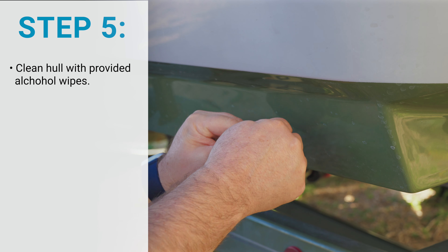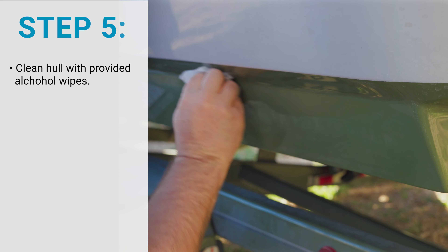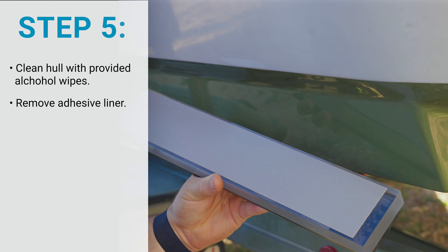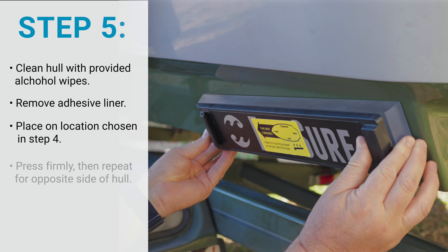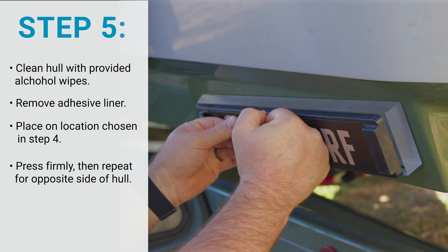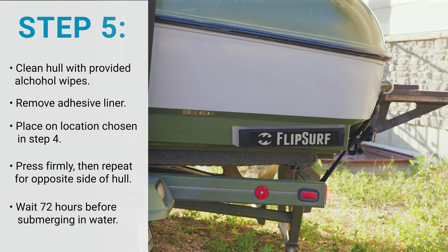Now it is time to install the bracket and FlipSurf. First, clean off the location of the hull using the provided alcohol wipes where you will be installing the bracket. Next, peel off the adhesive liner on the shim, then place the bracket and shim on the identified location. Press firmly and repeat this process with the other shim and bracket on the other side of the hull.